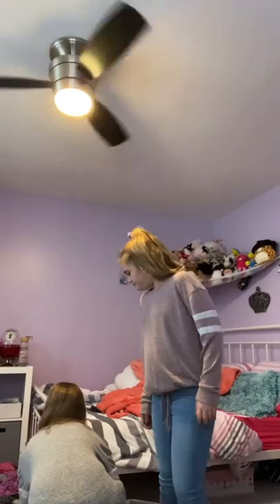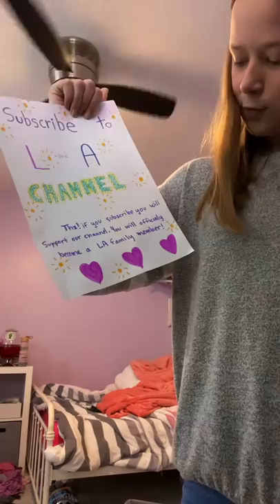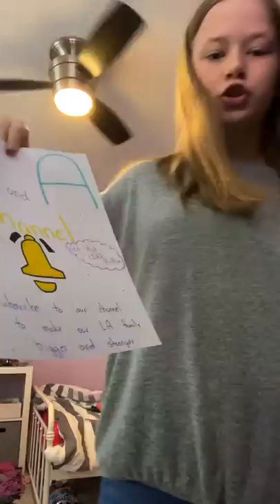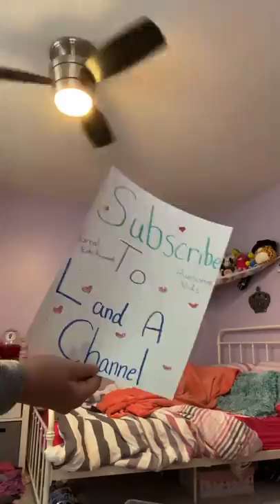We made a few examples and we're combining two of them. This is one I made — it says 'Subscribe to LNA channel. Thanks! If you subscribe you will support our channel and officially become an LA family member.' And then this is little Lucy's — she put 'LNA channel' with a bell and a subscribe button: 'Hit that like button, subscribe to our channel to make our LA family bigger and stronger.' We didn't see each other's ideas until the end. My other one says 'Hello, how's your day? Just wanted to ask if you could subscribe to the LNA channel, the best YouTube family ever.' And Lucy's last one says 'Subscribe to LNA channel — great entertainment and awesome vids.'